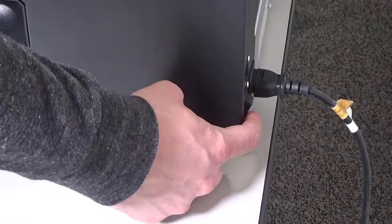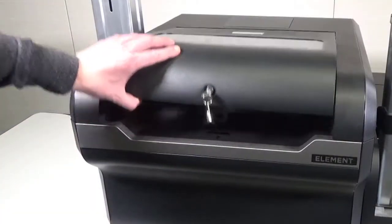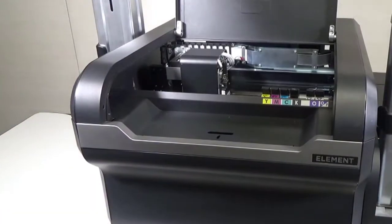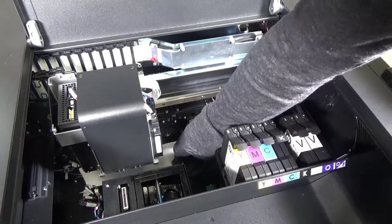Switch off the printer. Open the printer top cover and verify the printer head is in the maintenance position. Place a lint-free towel underneath the carriage in case any ink drips from it.